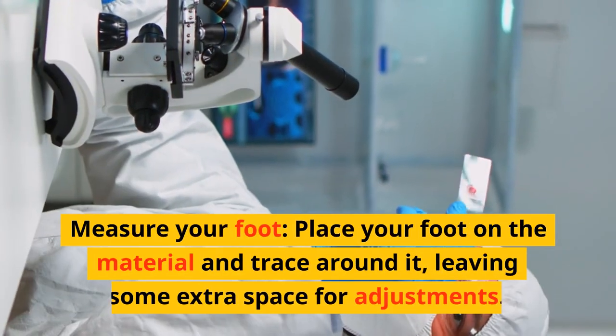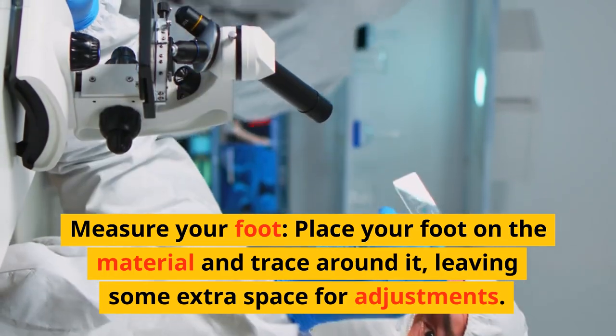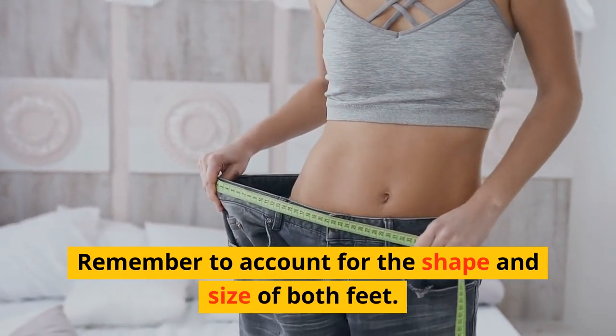Measure your foot. Place your foot on the material and trace around it, leaving some extra space for adjustments. Remember to account for the shape and size of both feet.